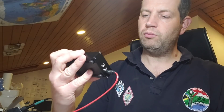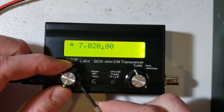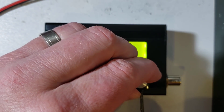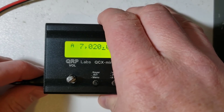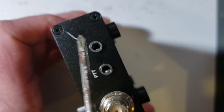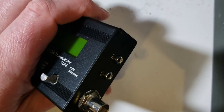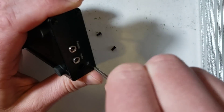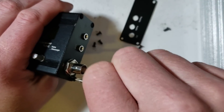I'm going to open up the QCX Mini and show you how it all fits together inside. The first thing to do is remove the two knobs — just a small grub screw on each one. These are the same knobs used on the QCX Plus. Now I'm going to remove the power connector, and you can see there are four screws holding the end panels on which I need to remove.